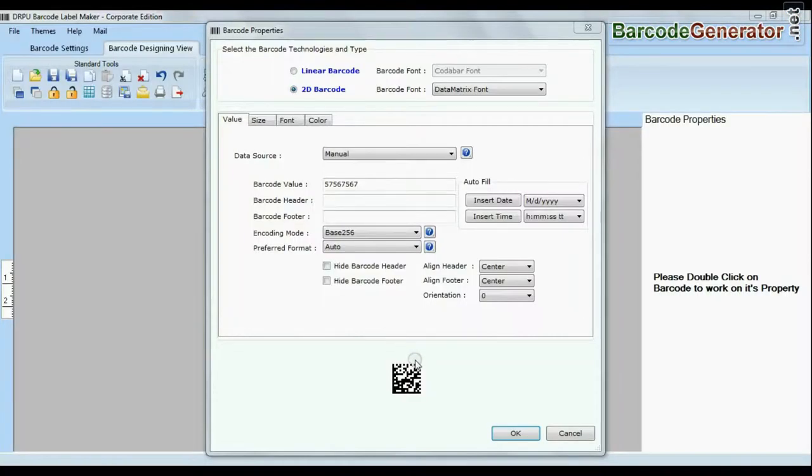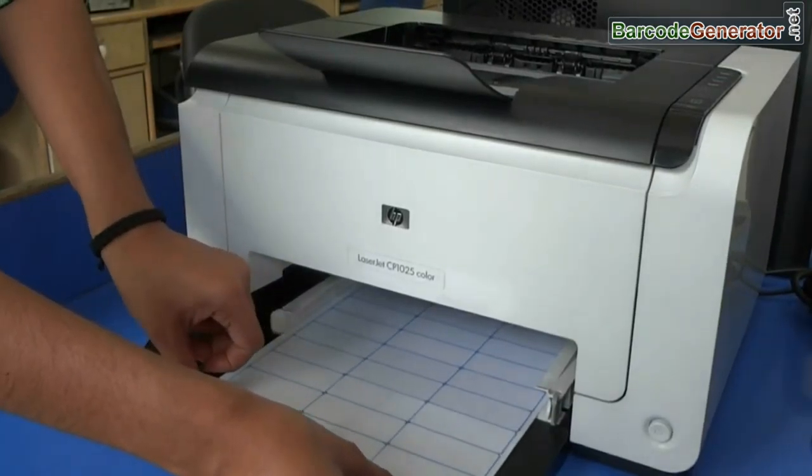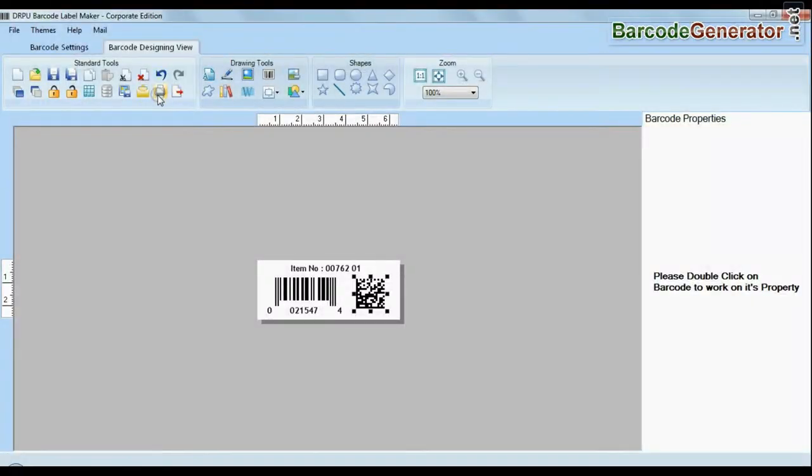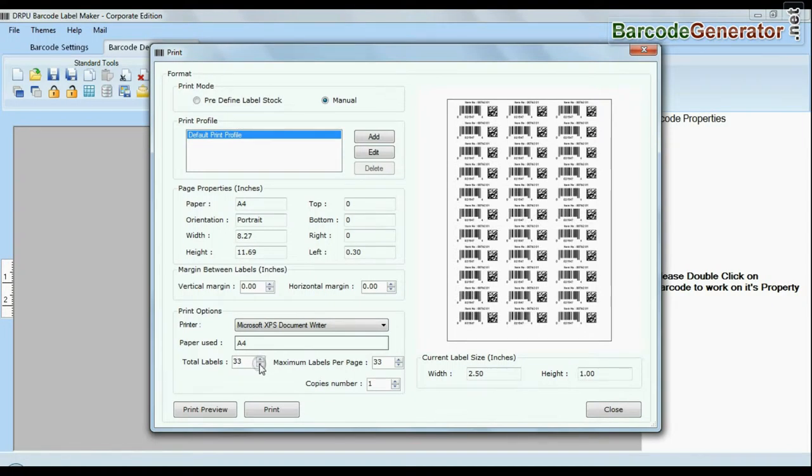Select your sheet and design a new barcode label. Put your sheets in the printer. Now click the print option and change settings as per your sheets, then press the print button.